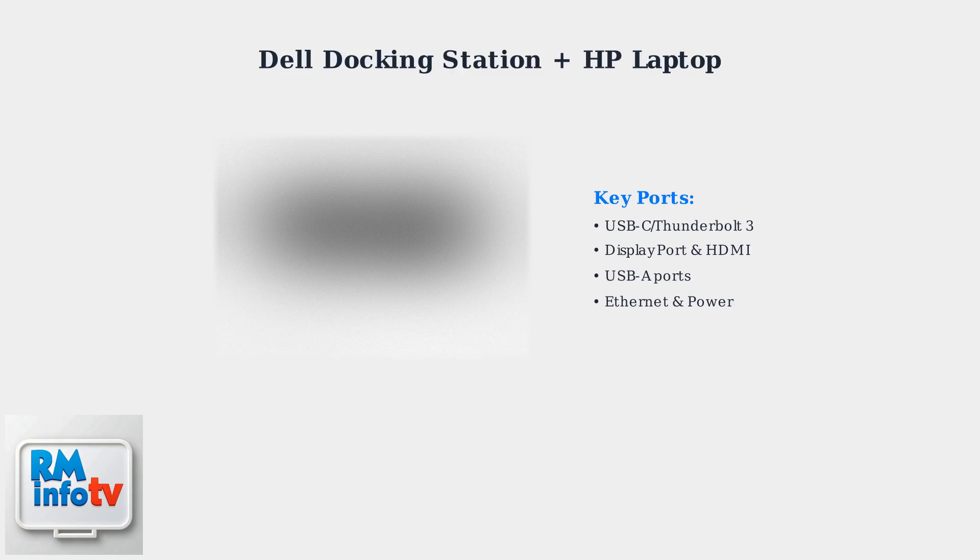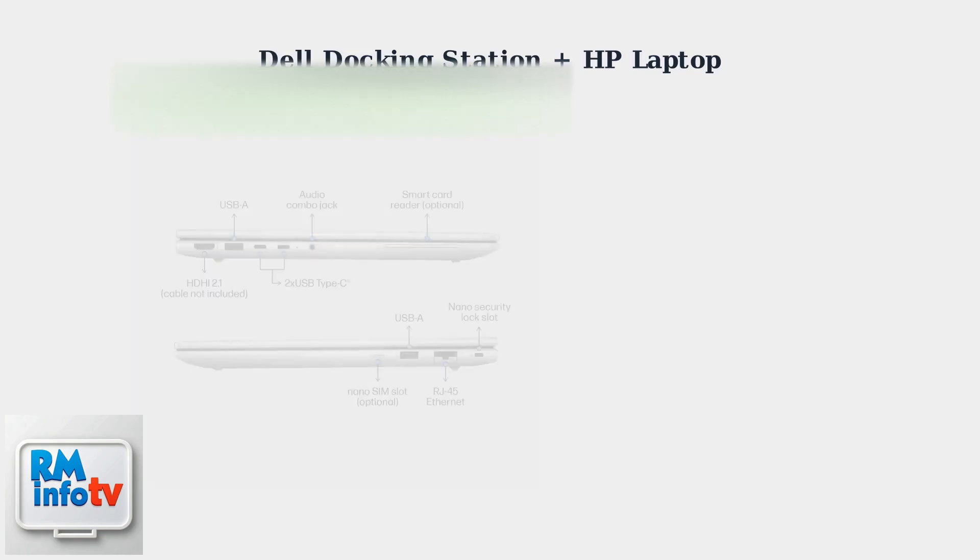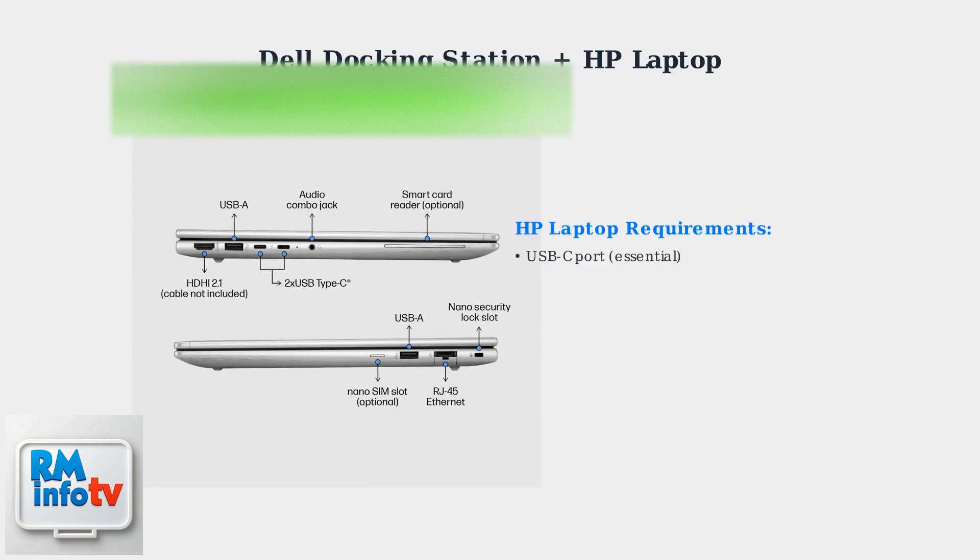These docks also include USB-A, Ethernet, and power delivery. Your HP laptop needs a USB-C port for the best compatibility. Thunderbolt support is preferred but not required. HP laptops from 2020 onwards generally work well with Dell docking stations.